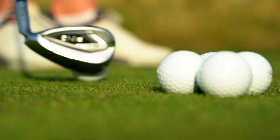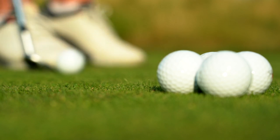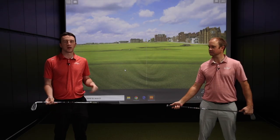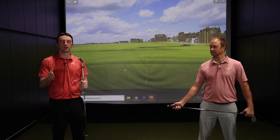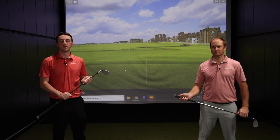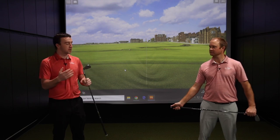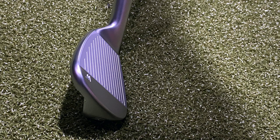The last thing to mention is the Arcos technology — Ping has partnered with Arcos to provide it in the stock grip of the G425 irons. It gives you all the data and information about your swing on the golf course to help you identify what you need to work on in your game. With all this included, there's a lot of technology and features in these clubs, and the bottom line is they're going to help you play better.